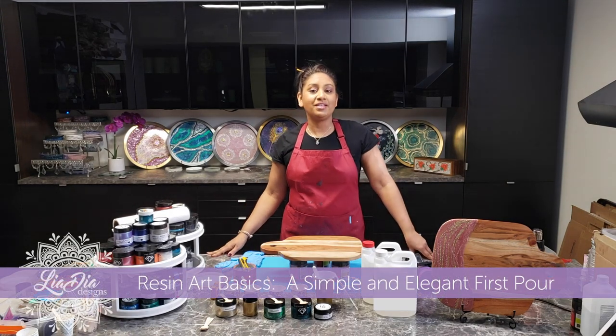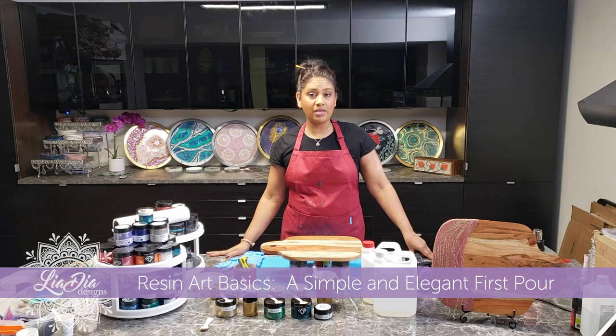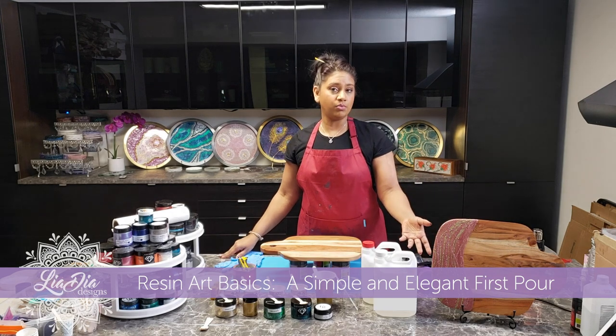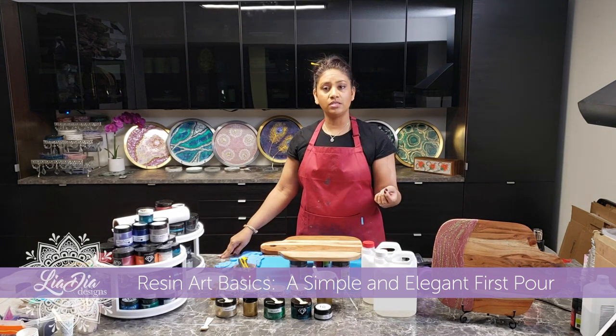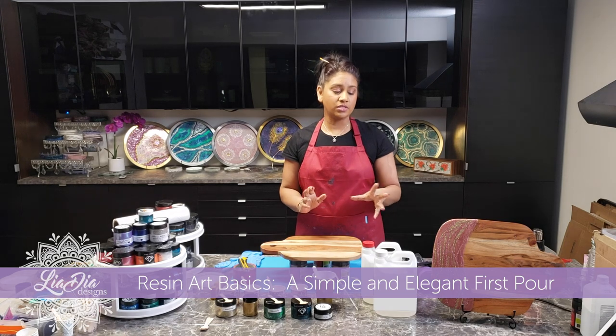Hey guys, it's Nadia from Lea Dia Designs here and we're ready to start our very first project. What we're going to be making is similar to this board here — a cheese board or a serving board with a very simple but elegant pour on it. We're going to pour a base layer and then pour some glitter or some other colors on top in strands, which gives some really cool interest to it.